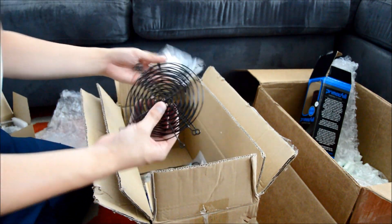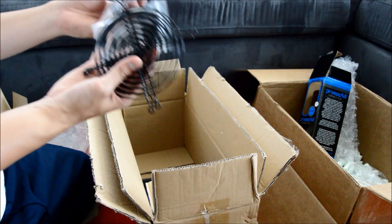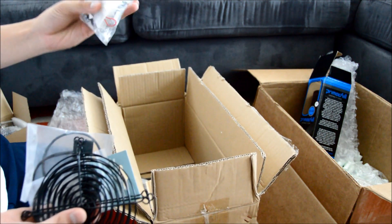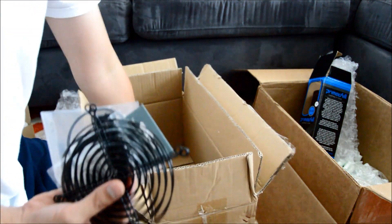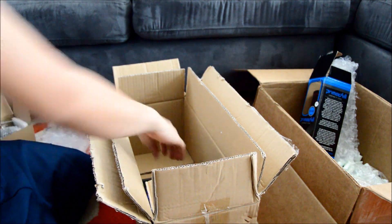Some more stuff — more fittings, more fittings here and there. Tons of things in this kit.